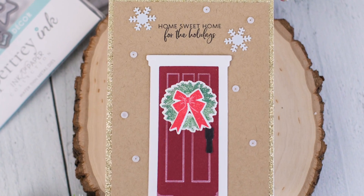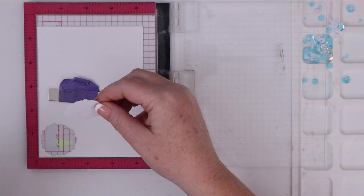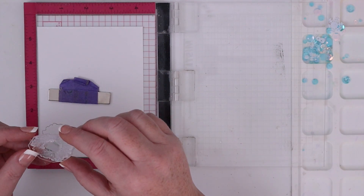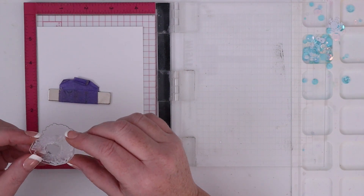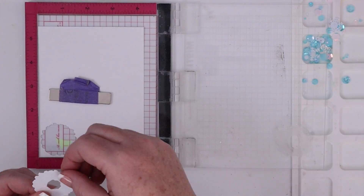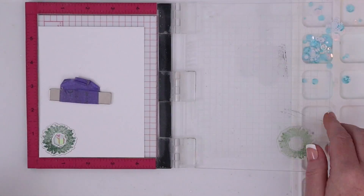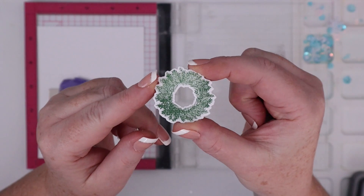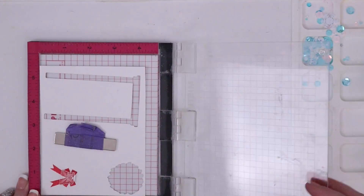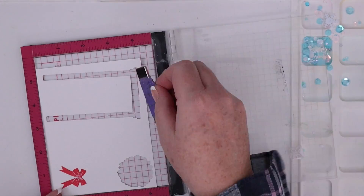To create the door scene, I stamped and die cut out all the accessories I wanted to use first. The wreath die is a closed die, making it hard to line up over a stamped image. So I die cut the wreath first, then replaced the die cut inside the A2 white cardstock panel. Then I lined up the stamp on top of the die cut and closed the Misti door to pick up the stamp — this allows me to stamp it in the exact right place. I stamped the wreath with Rustic Wilderness Distress Oxide ink — it's honestly the perfect color for a wreath. I stamped a bow for the wreath in Festive Berries Distress Oxide ink, and there's even a second layer for the bow that stamps details and lines that make the bow look so realistic. I stamped the second layer in white pigment ink.